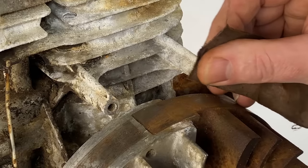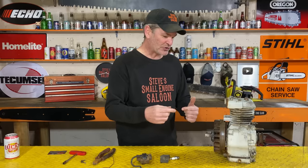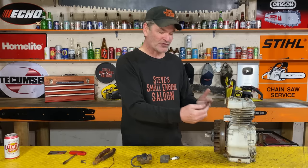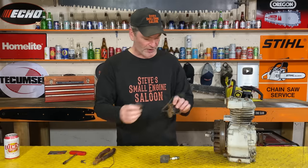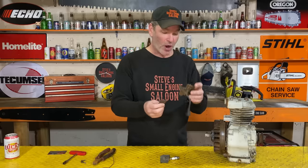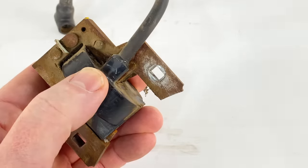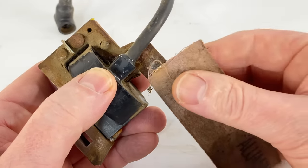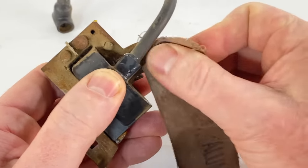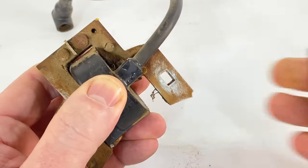Polish and clean up those pegs because that is where the ignition coil gets its ground from. If those are really corroded where your coil goes on, it might not make contact and it might not work. Also on the coil itself, right where it hits those pegs, polish those up a little bit too - make sure there's no big chunks of rust on there, both sides.